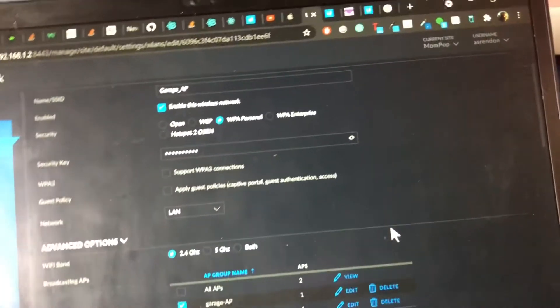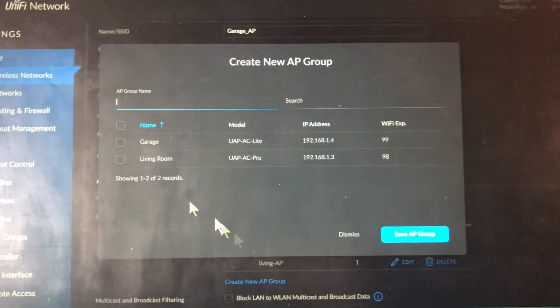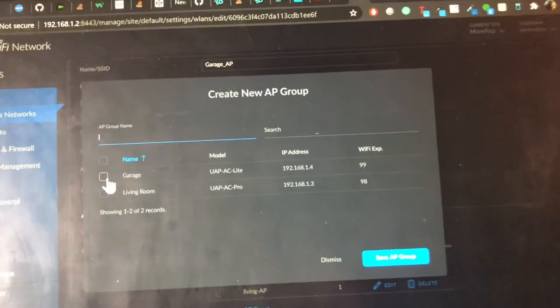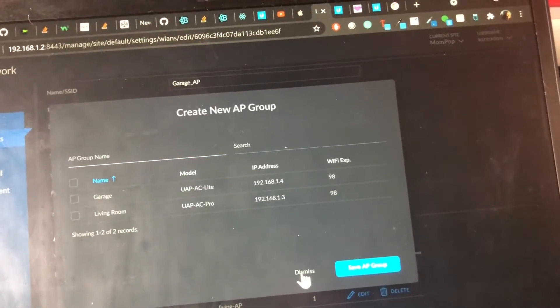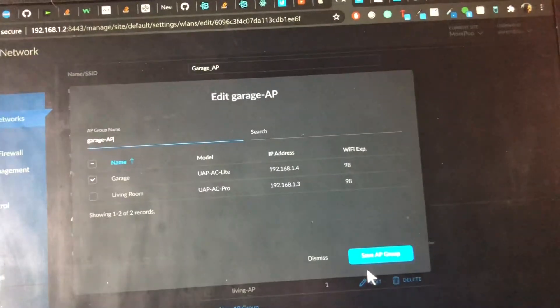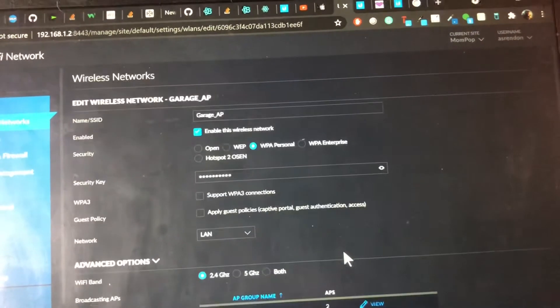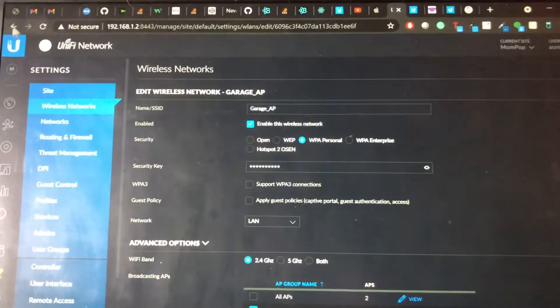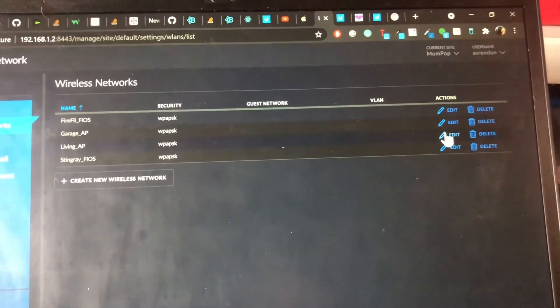I set it to 2.4 gigahertz because that's really all I need to worry about. Then you click 'Create a new AP group' and here's where you checkmark the access points you want this Wi-Fi network to only appear on, and you type a name for it. So garage AP is only going to tag the garage access point, and the same thing for the other access point. This way it forces the Ring cameras to only connect to the nearest access point. It's a manual step, but it'll do until Ring cares enough to do something about it.